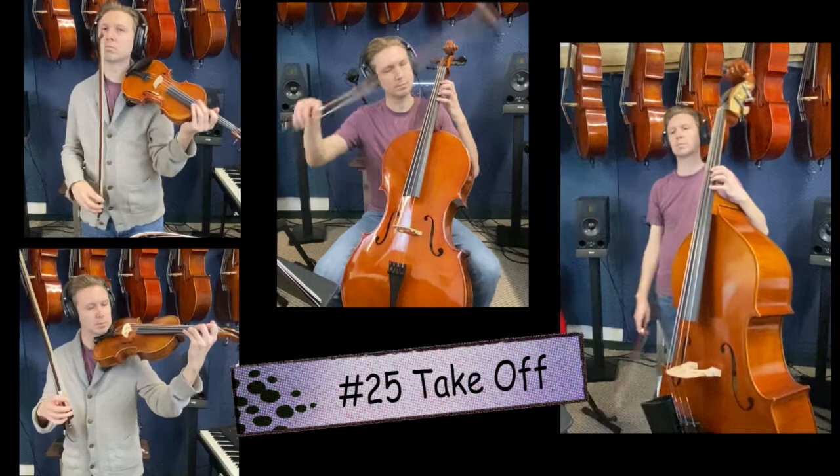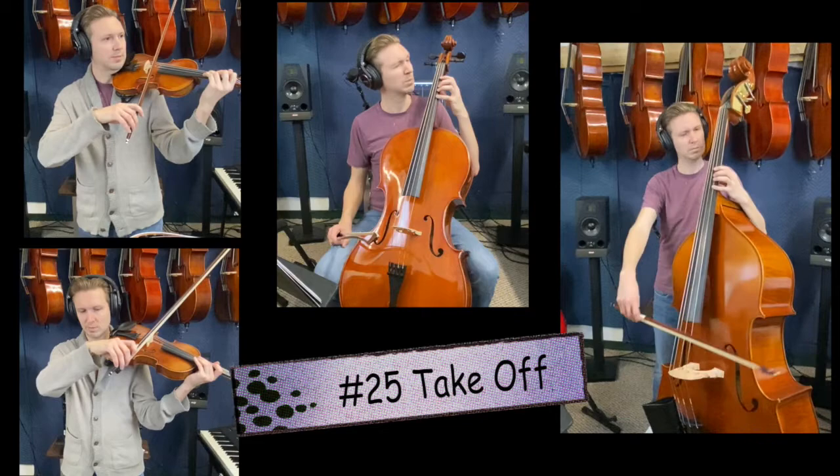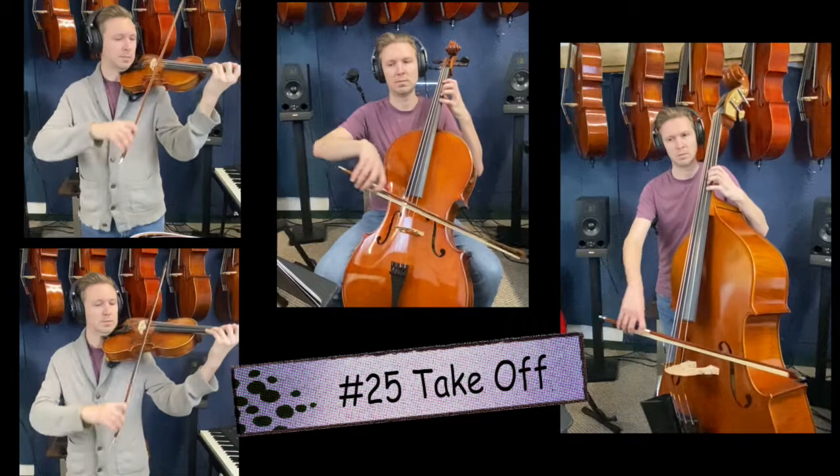Before we play 25 again, try to make as little noise as possible with your bow when you stop at the corduroy rests in measures one and two. Down, up, down — freeze your bow. Up, down, up — freeze your bow without any crinkle or crunch sound. Try and make it completely quiet. 25. One, two, ready, go.